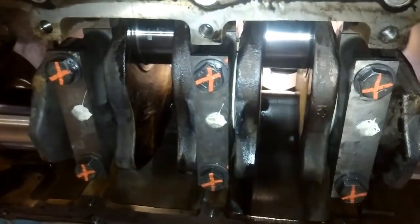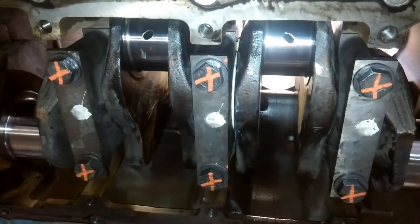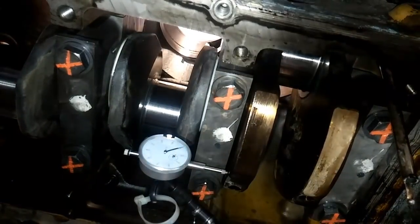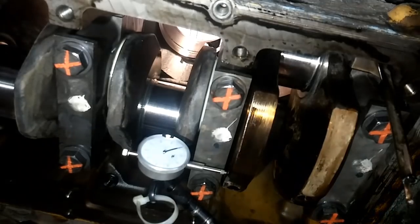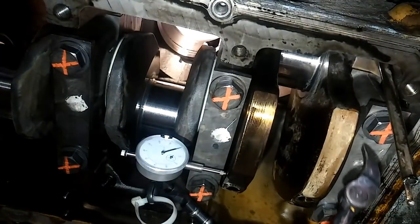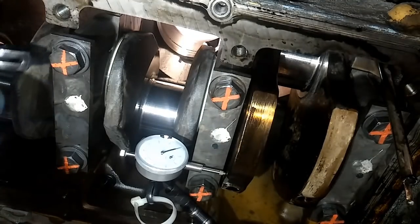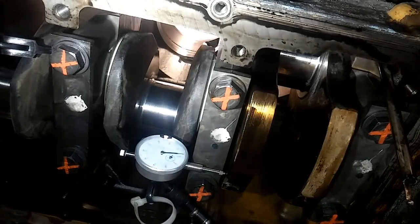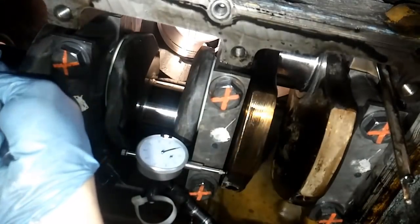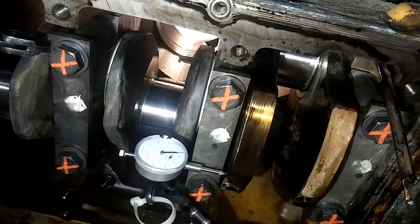Every time you do a main bearing, you want to rotate the crank. You don't have to go around 600 times — you just need to make sure it rotates freely, because if it's bound up, you know you have a problem. We're not blueprinting these engines or using plastic gauge; we simply torque the bearings to spec and then check for end play and that the crankshaft moves freely. This dial indicator setup is going to tell us the back-and-forth movement allowance in the crankshaft set by the thrust bearings. We push the crank forward and then push it back. It should be between four thousandths and twenty thousandths. It moved to eight thousandths, which means this crankshaft has the proper amount of end play. It spins freely, so the main bearings and thrust bearings have been installed properly. This bottom end has been assembled correctly. We will see you in the next video.